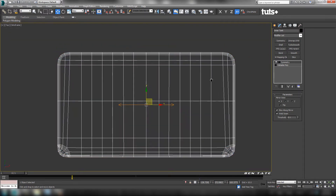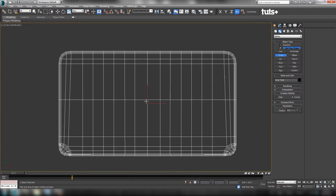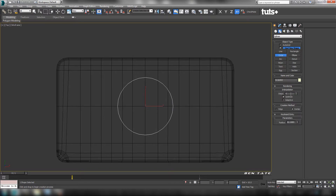The easiest way for us to do that will be out of a circle spline. I'm going to go back to the create panel, back to splines, and choose a circle. We're going to drag this out right on the center intersection here. Don't worry too much about the size right now, we'll figure it out in a second. Let's set the interpolation steps to one, so we have an octagon.